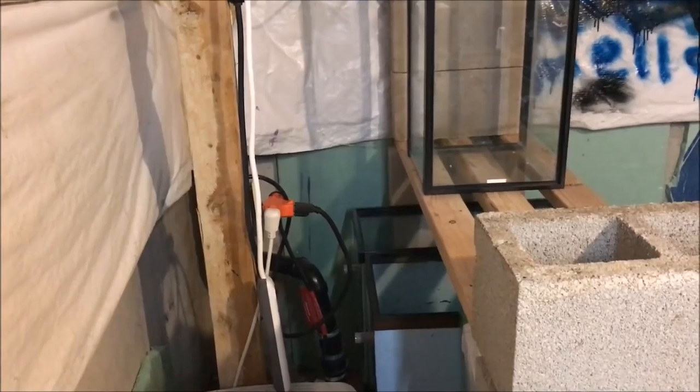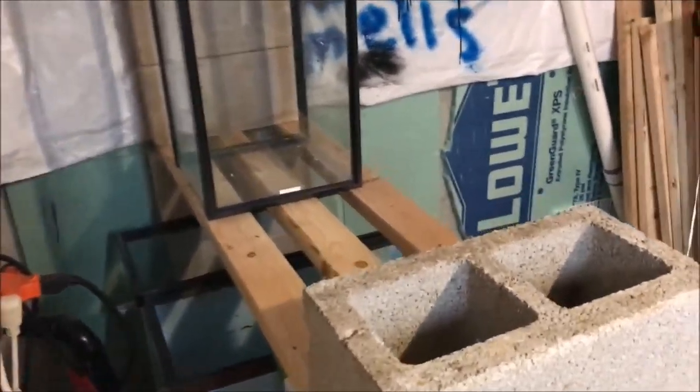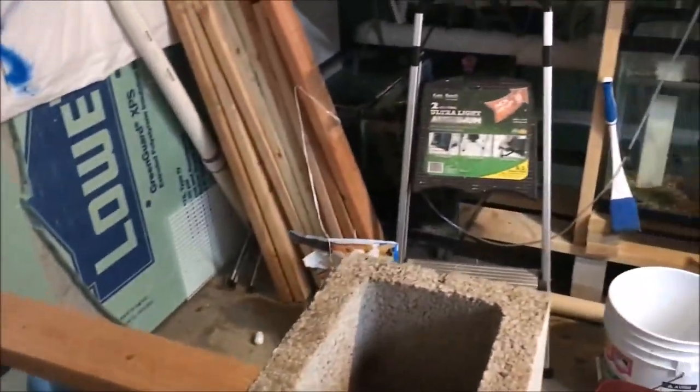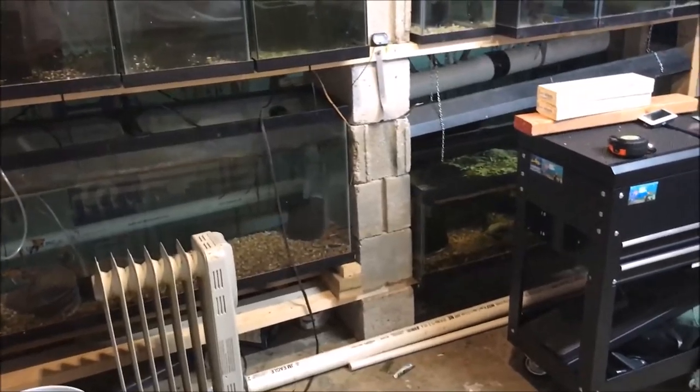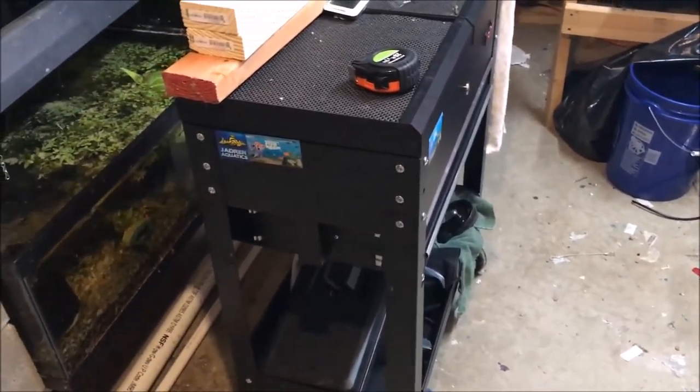I don't want to really be squeezed in here. I do have the dehumidifier right here for now — I moved it from the other side of the workbench. I'm not exactly sure where it's going to live, if it's going to live here or over there, but it's going to live somewhere over here on this side at least.